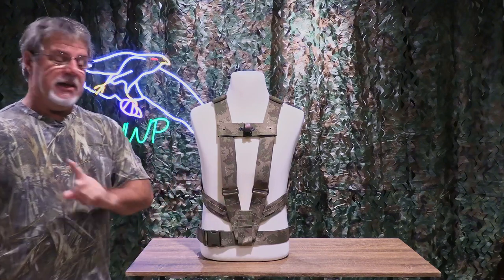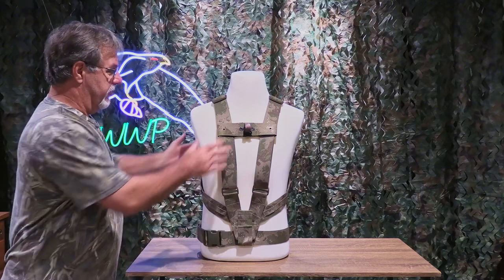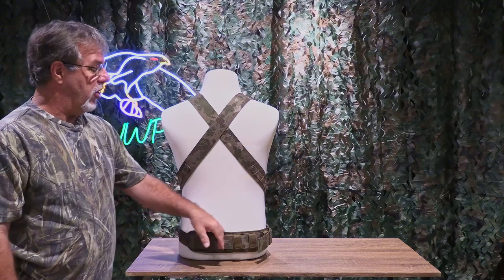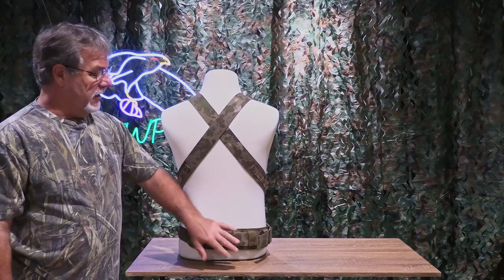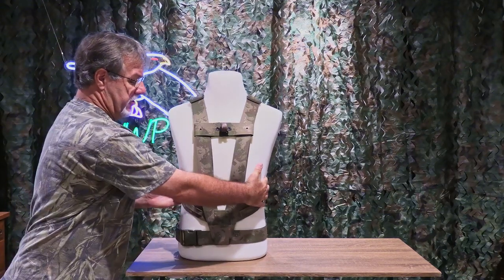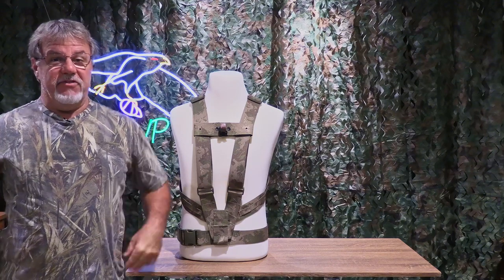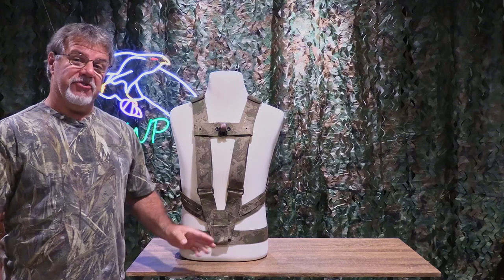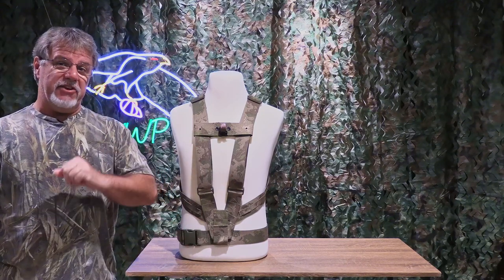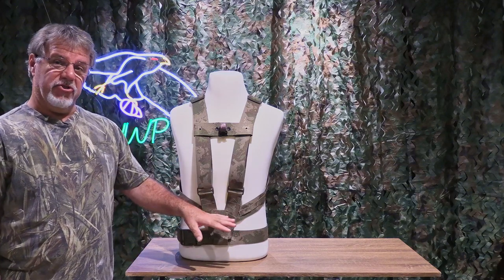The other thing is that it provides back support. If you get a harness with the integrated belt, you can also get a back pad that goes on the belt. If you snug that up when you're using the harness system, it provides some nice support for your lower back. It's actually very comfortable. That part of the belt system I actually like quite a bit. So those are the three main advantages of having the belt integrated into the original harness system.